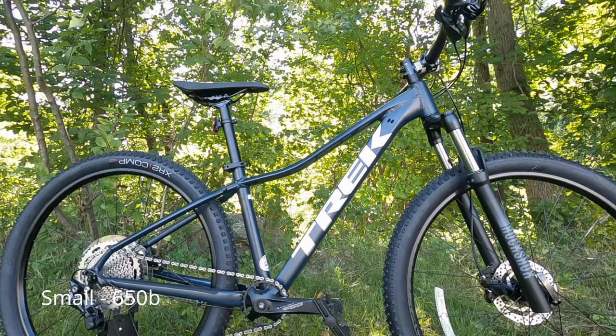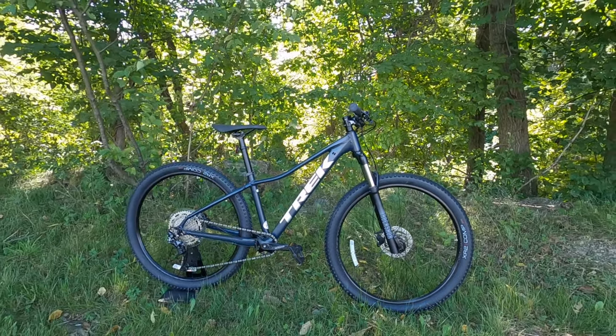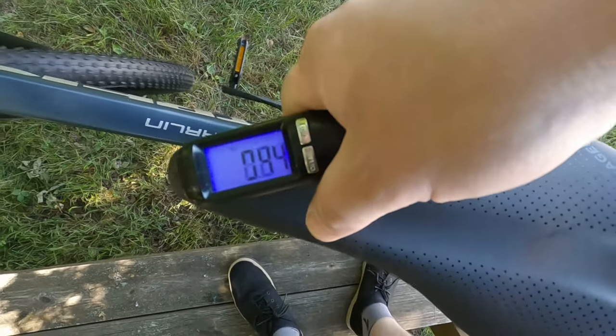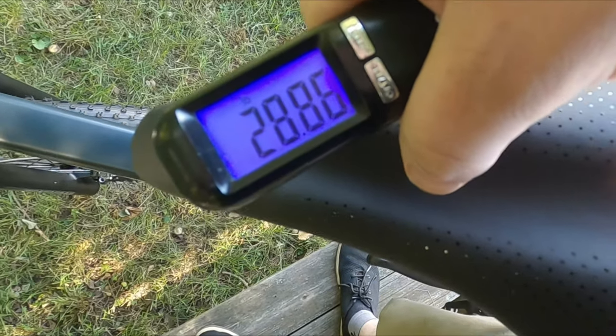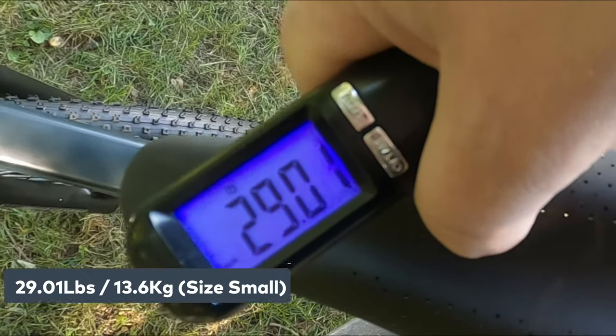Now that we've taken a look at the features and design of this Trek Marlin 7, let's find out what this bike weighs. The actual weight of this Trek Marlin 7 in a size small comes in at 29.01 pounds.